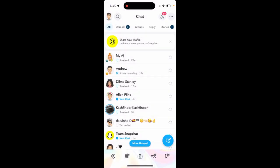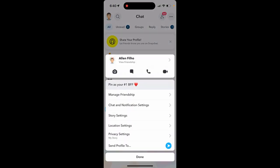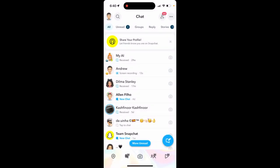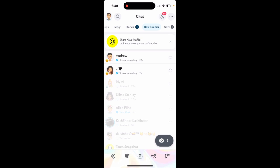Once you've done that, tap on your friend and pin them as your number one best friend. You can only have two best friends in Snapchat. After that, you can filter them out and you'll see a little smiley emoji next to your best friend in the bottom left.